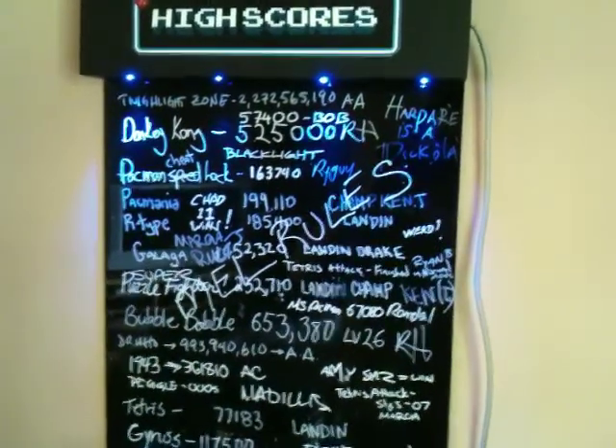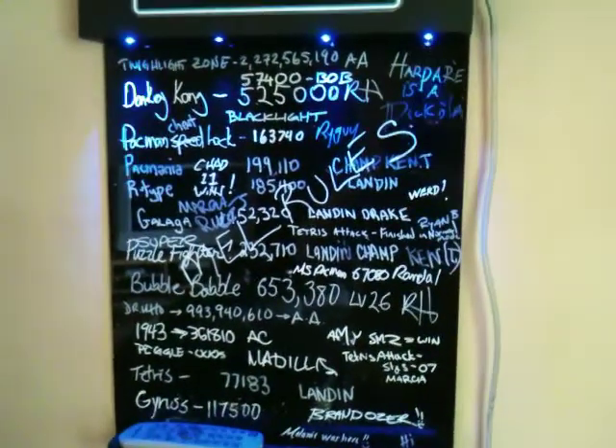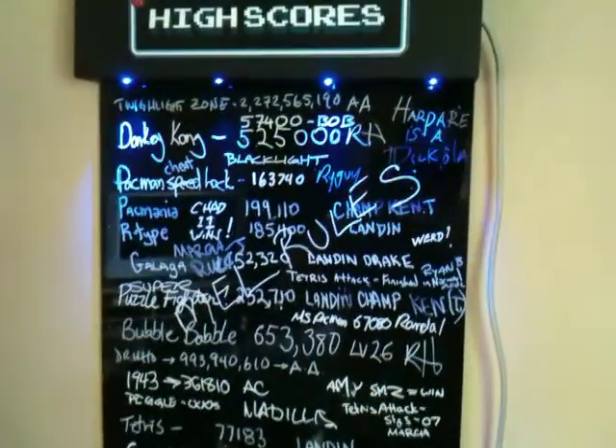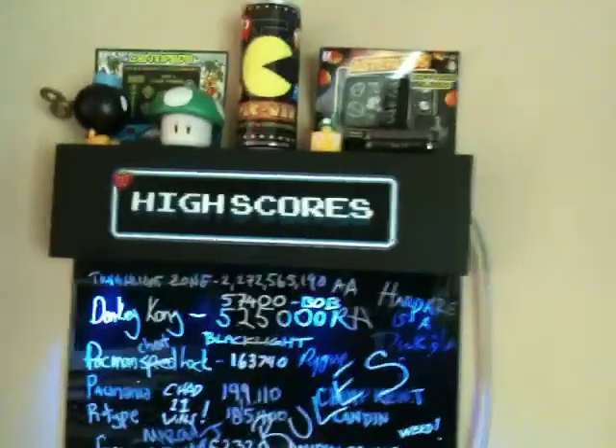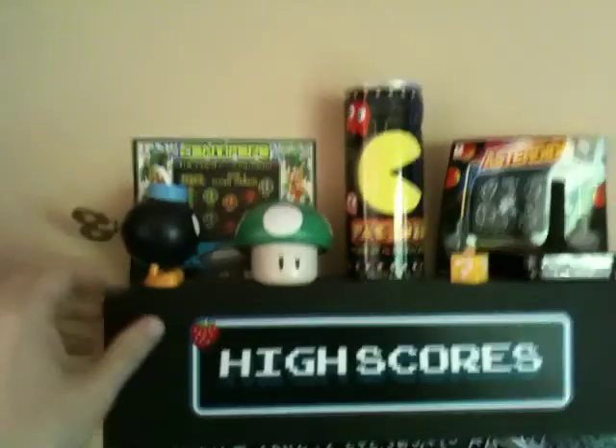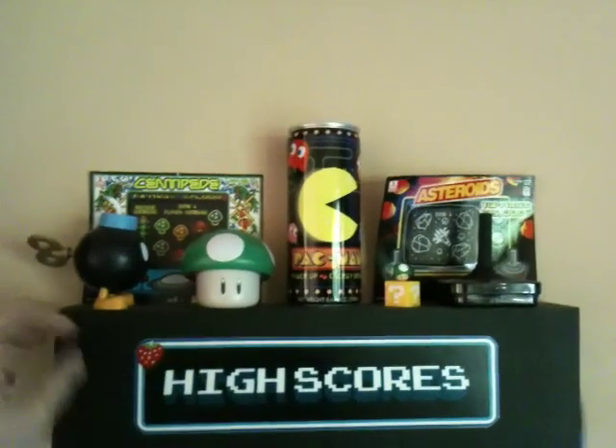We've got basically a bunch of graffiti on this thing now. There actually are some highscores but I think it's time to wipe this thing off. On the top I've just got some crazy knick-knacks — I'm actually going to build a shelf pretty soon to house all this stuff.